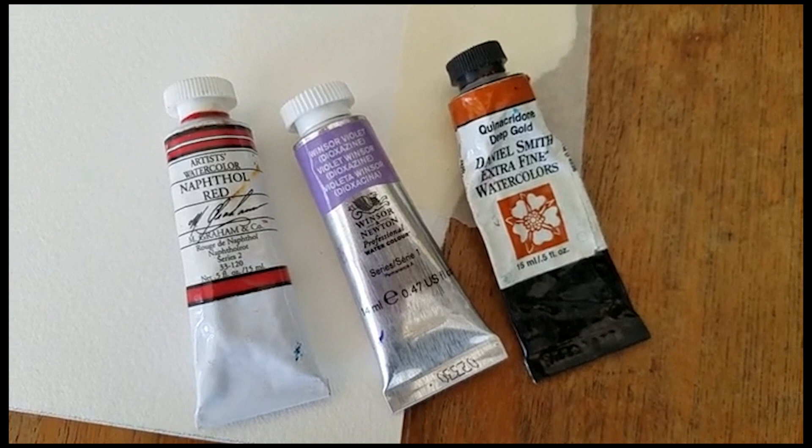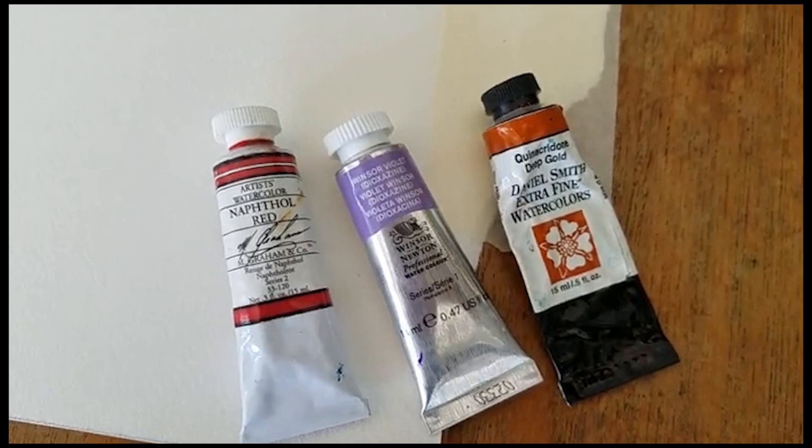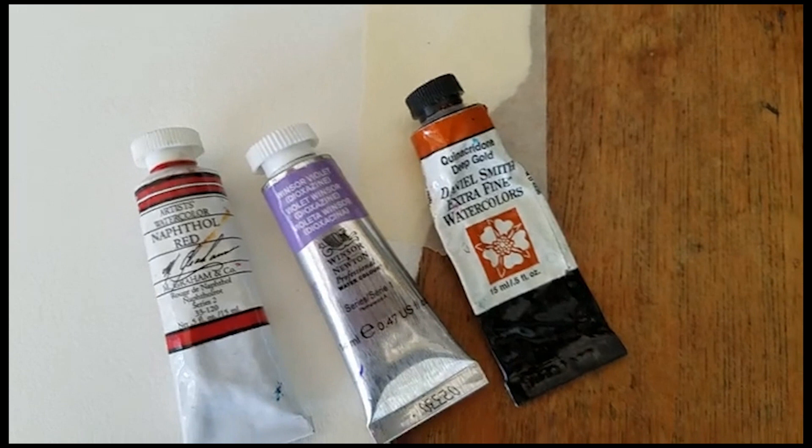He does extensive experiments with different watercolor paints and looks at all different kinds of characteristics of the paints — grades them and explains them. You can really learn a lot about paint on this website. So this is the painting that I'm working on.